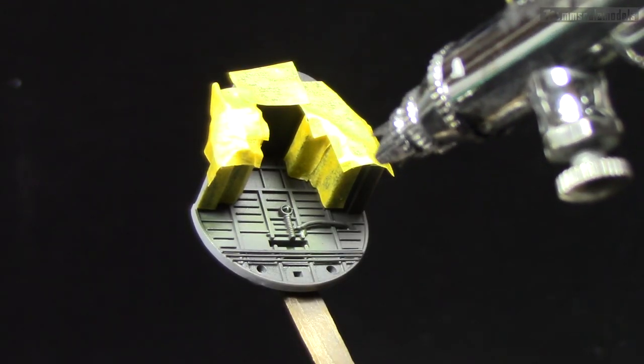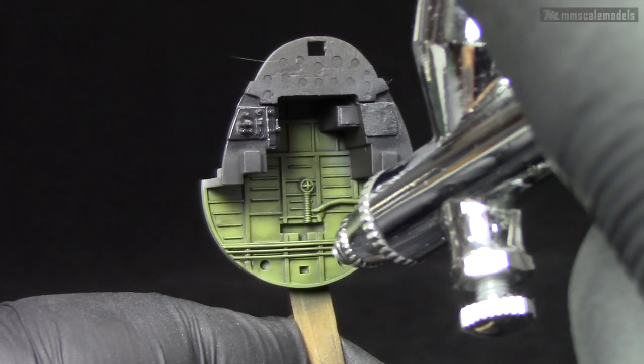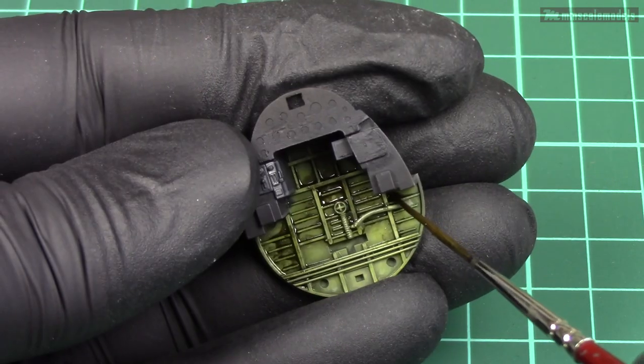After a quick masking we can move on with the cockpit painting and weathering — all the steps that we are doing on the rest of the cockpit that has the main color — so we can move this out of the way.